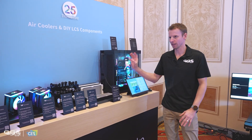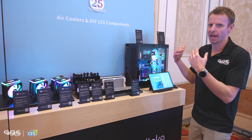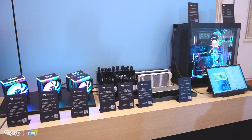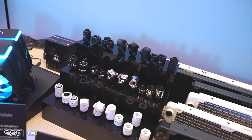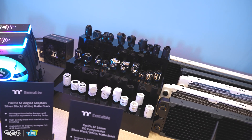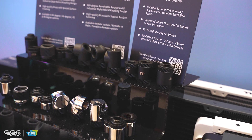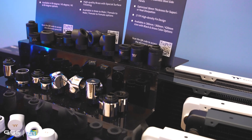Over here we have their custom water cooling gear. This isn't their full range — they're not going to have everything on display, just their new items. Now if you followed our Computex coverage, we did take a look at their fittings there, and these are now out and readily available. They come in matte black, black and chrome, and all white. I'll get some B-roll on that — I'm really digging the matte black, they look really good. I've used the white and the silver but not the matte black.